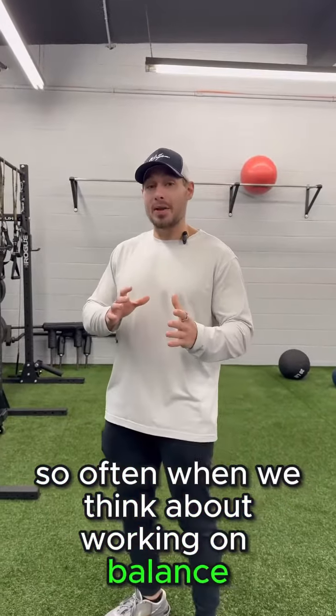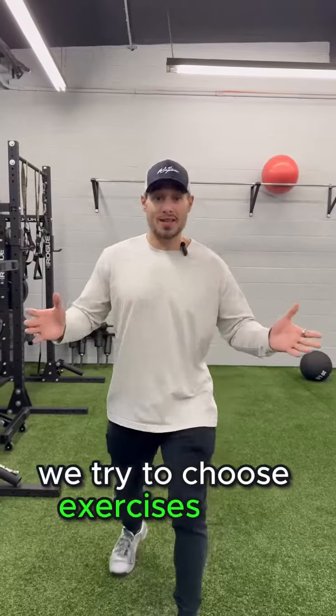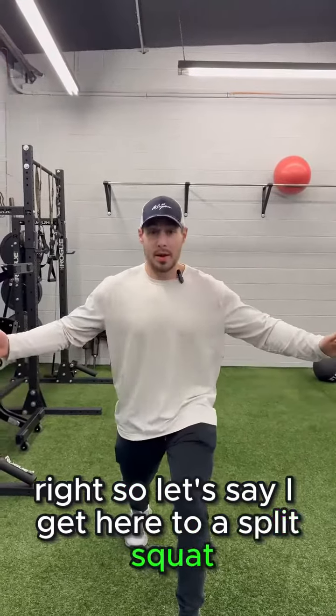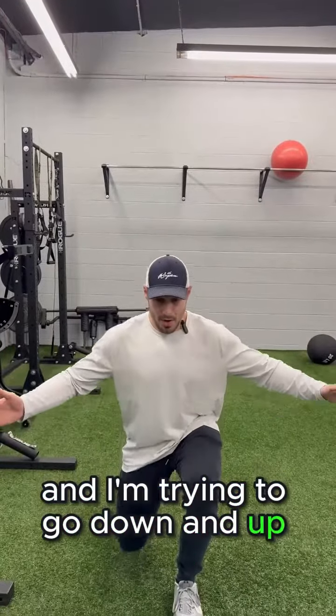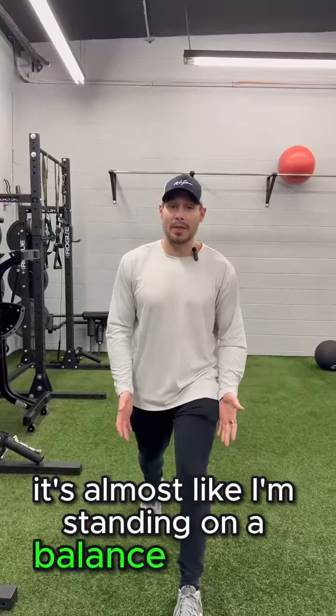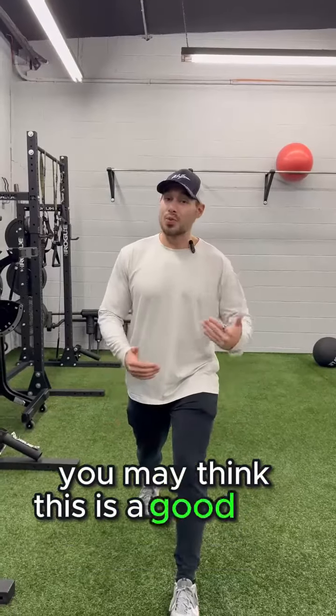Often when we think about working on balance, we try to choose exercises that challenge our balance. So let's say I get here into a split squat, and I'm trying to go down and up. This is kind of hard to balance myself here, almost like I'm standing on a balance board. You may think this is a good way to train your balance.